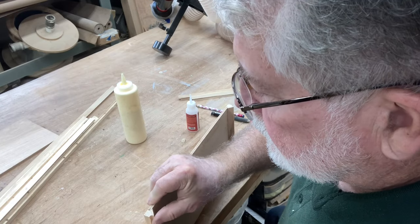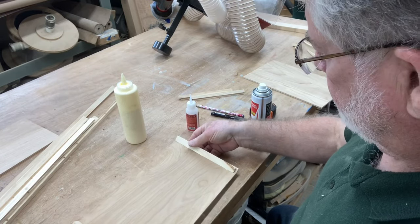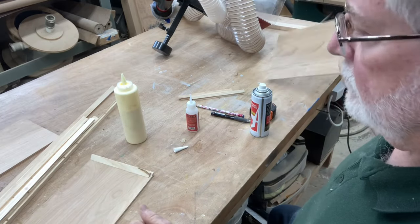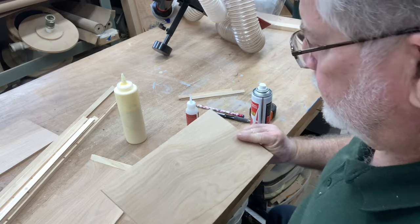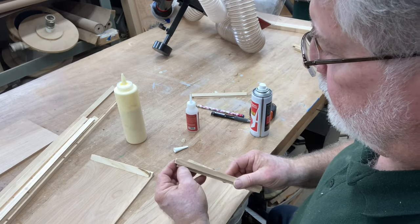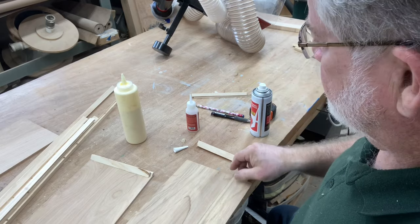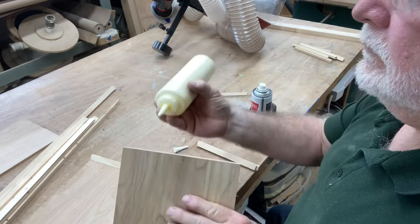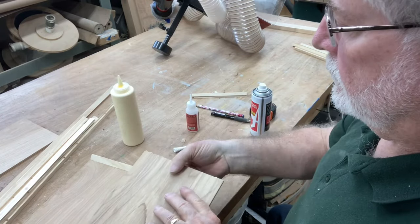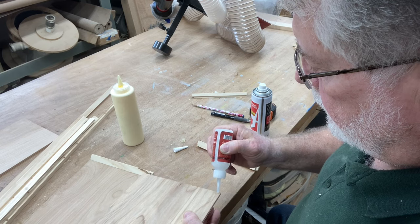Once I have the two pieces on each of the ends of the box it'll be time to grab the sides of the box and put those in place. Because the gusset is there and the mating surface is there, it goes together very easily to hold this box together. What I really love about this method is that there's no clamping required, there's no nails. All you do is use a little bit of glue and you're able to put this box together, and using the CA glue it's instant.